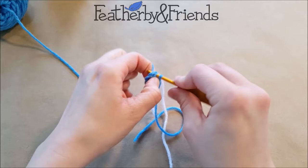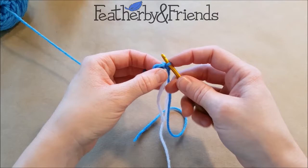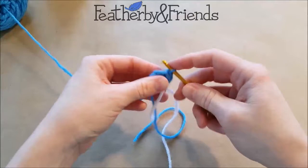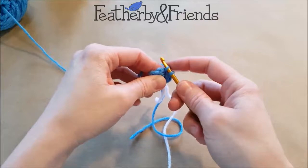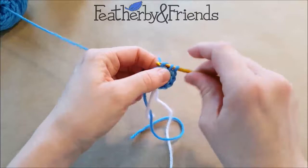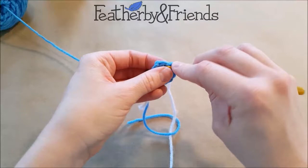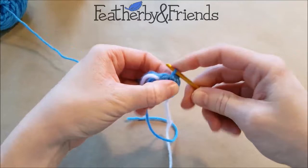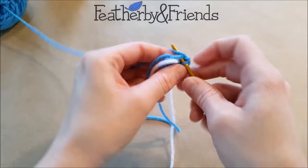For the second round, we're going to be increasing all the way around — working two single crochets in each of the six that we already made, for a total of 12 for the second round. If you need to see the magic loop done again, I do have a video tutorial for just the magic loop that you can watch. And there we go, we're all the way around.